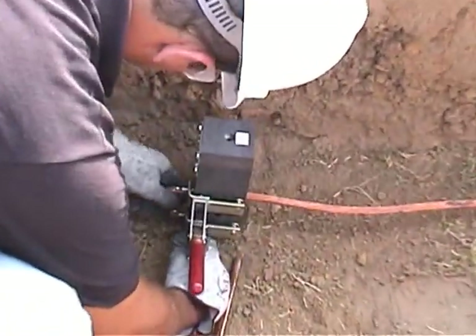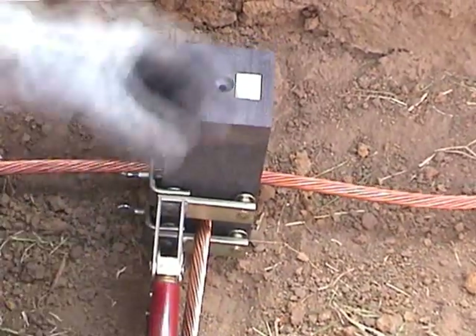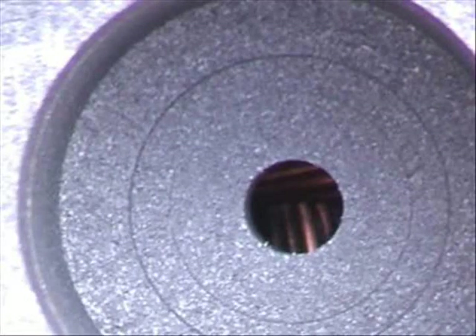Insert the cables into the mold and close the handle clamp. Visually inspect where the two wires touch. Looking into the tap hole, make sure they are in firm contact with each other. If they are, proceed to the next step.